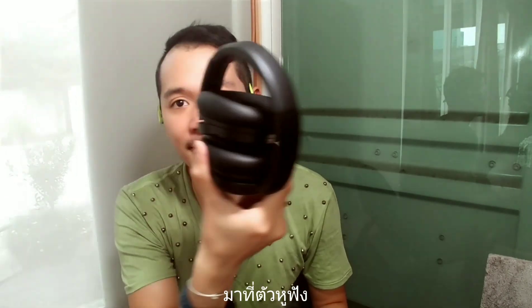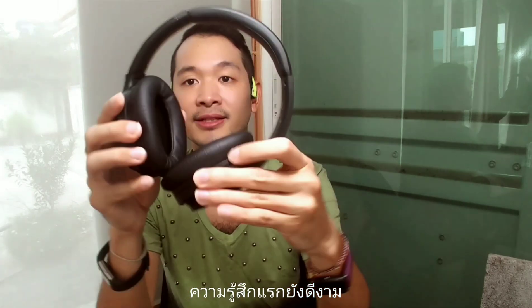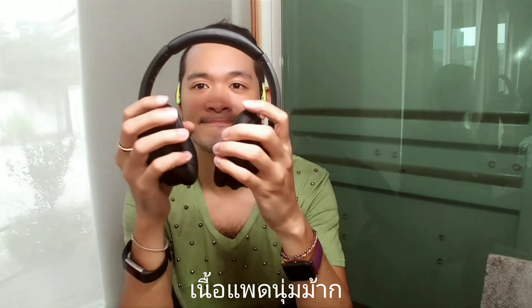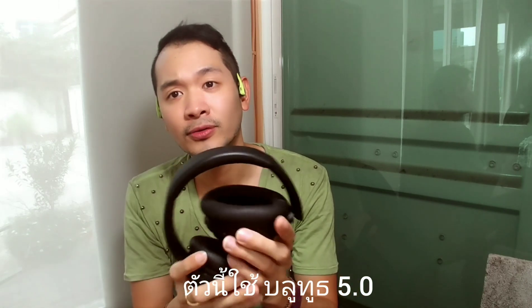First impression is still very good. You can fold it and swivel, so it's very compact. The cushion feels nice. And it uses Bluetooth 5.0, so the connection is very solid and strong.